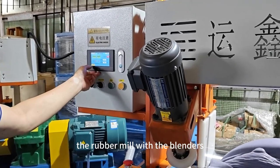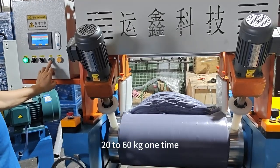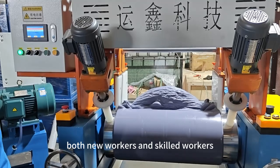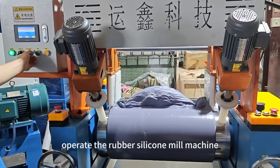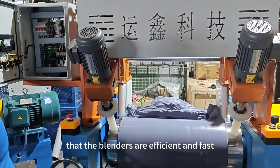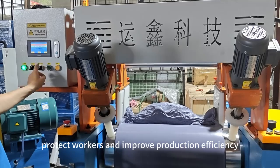The rubber mill with the blenders can mix solid silicone raw materials, 20-60kg at a time. Both new workers and skilled workers can safely and simply operate the rubber silicone mill machine. We can also see from the video that the blenders are efficient and fast, which can better protect workers and improve production efficiency.